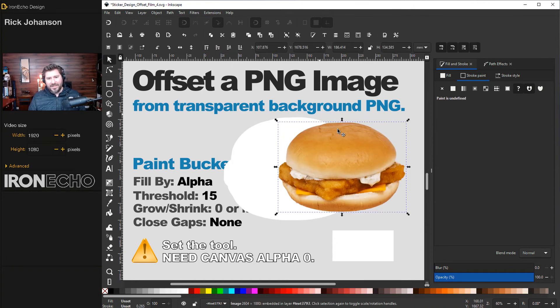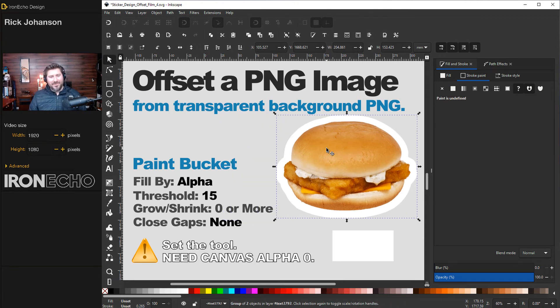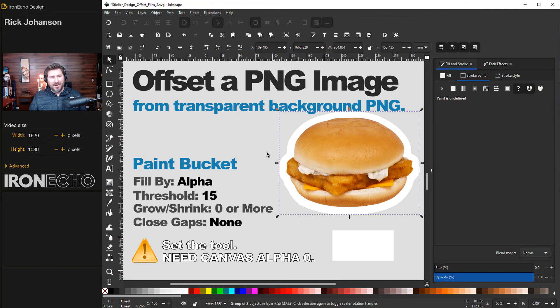Grab the original image and bring it to the top. I used too many pixels but that's fine for this example. Take the offset, hold Shift, grab the image, and Control+G to group it. You can export that if you want to make a magnet sticker.